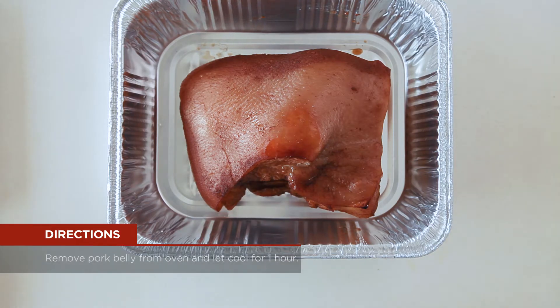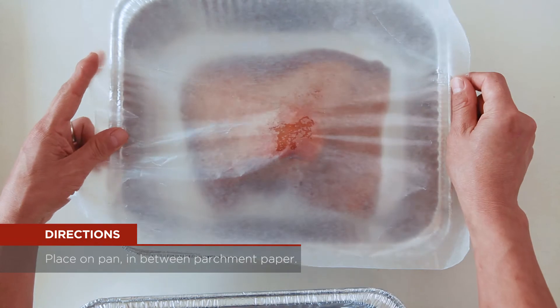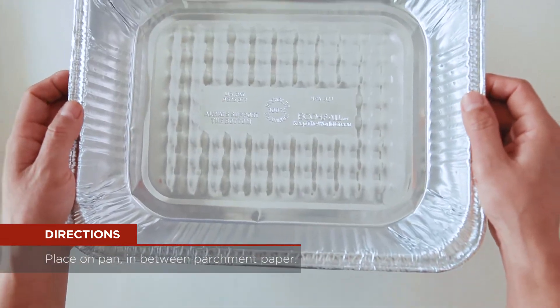Remove pork belly from oven and let it cool for one hour. To press the pork belly, place it on a pan in between parchment paper and put something heavy on top, like a cast iron skillet or a six pack of beer.